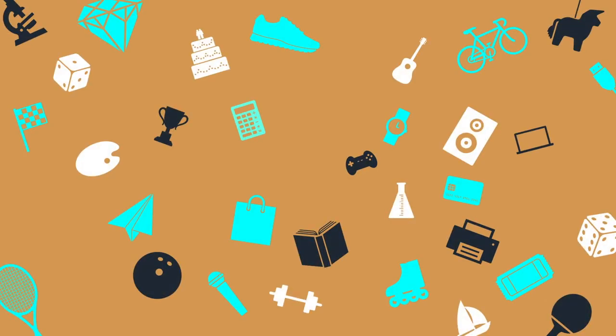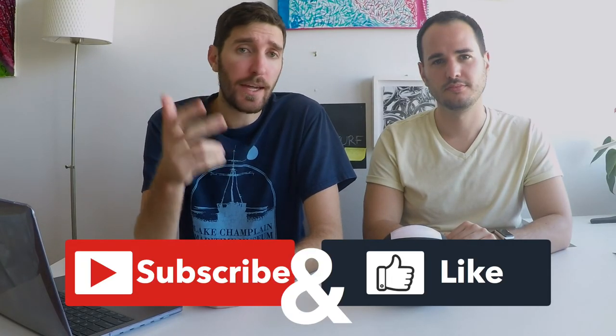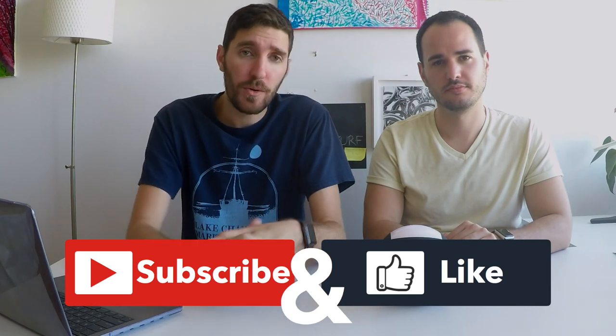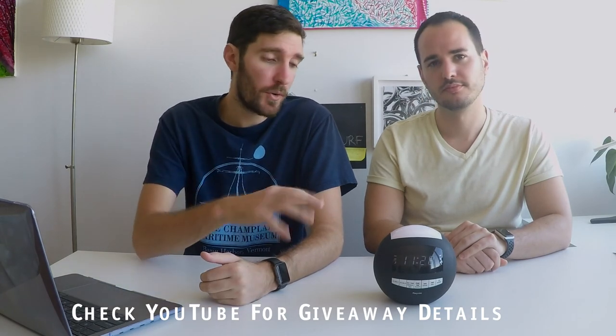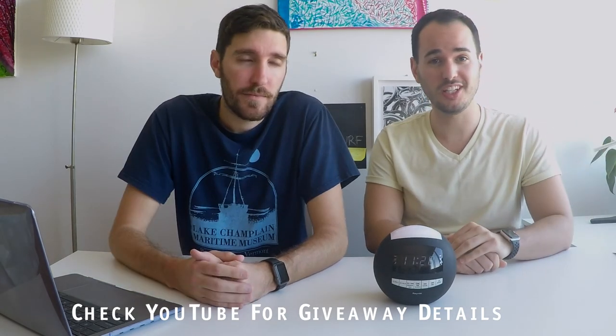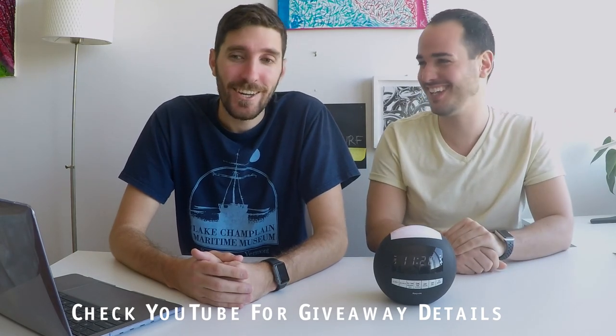We wanted to let you know that this product will be up for a giveaway. Please subscribe, like, comment down below, turn on your notifications. If you're watching this on Facebook, please share, and we'll be able to choose one of you in about a week — and someone will be the lucky winner of a free all-in-one alarm clock. Slap away, baby, slap away!